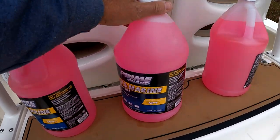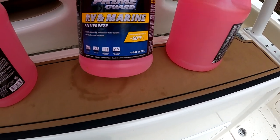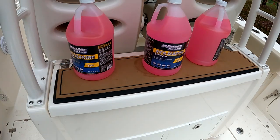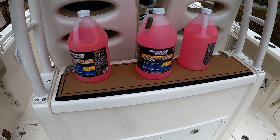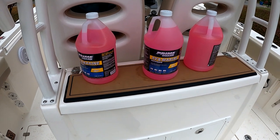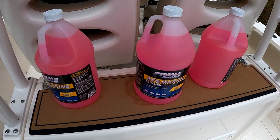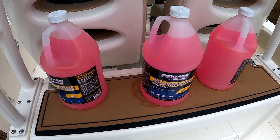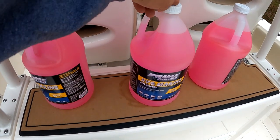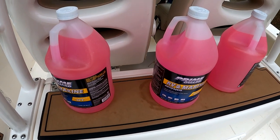This is RV and marine antifreeze. We are going to put that through all of the water systems, including the engine cooling. I got this from Home Depot — you can also get it from Walmart. Don't get it from West Marine. It's like $10 or $11 at West Marine, but it's under $4 from Home Depot or Walmart.